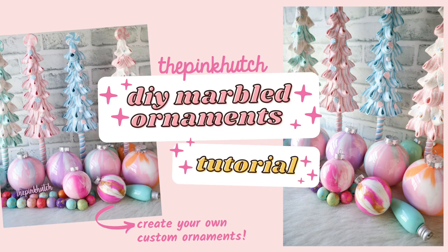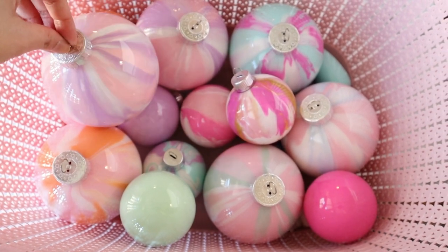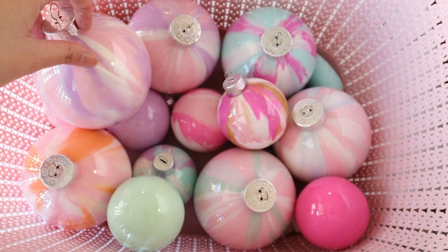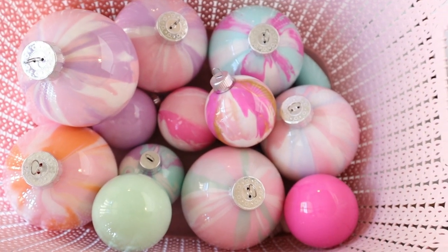Hey creative friends, it's Bethany at The Pink Hutch and welcome back to my channel. In this video I'll be showing you how to make these marbleized ornaments that you can customize with any color. These ornaments were popular about two years ago in 2019 in the blogger world, and today we're going to be making our own.